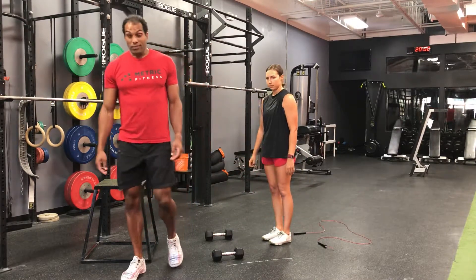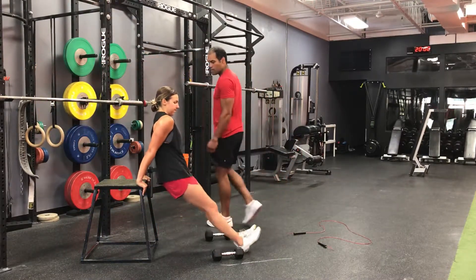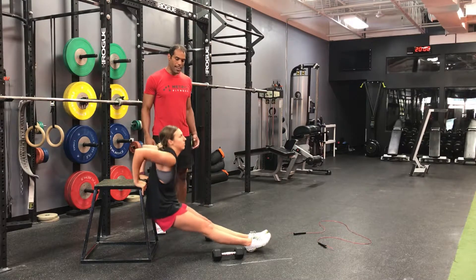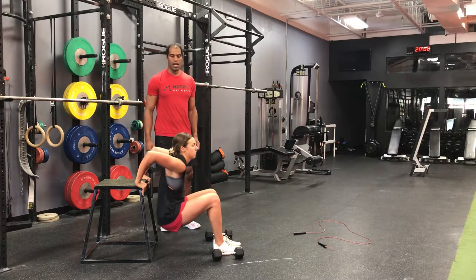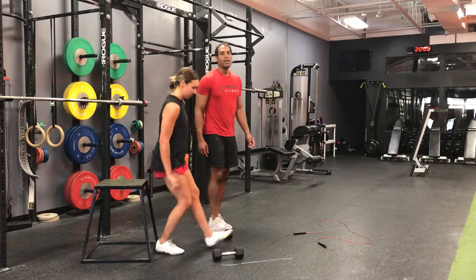Minute 4, 20 chair dips. Try and get as much depth as you can to get a nice stretch in the shoulder. Keep your core tight. If those are difficult for you, you can always bend the legs a little bit and dip, or truncate the range and just go a little bit less deep. So 20 of those.